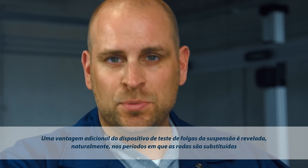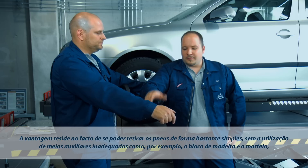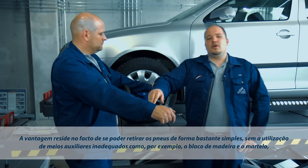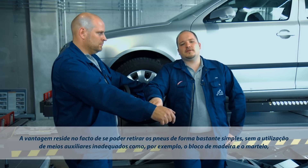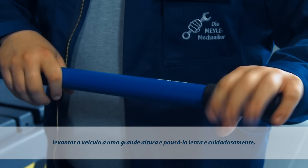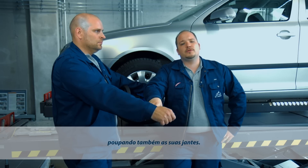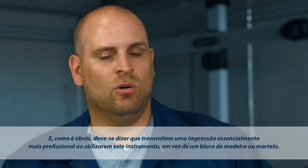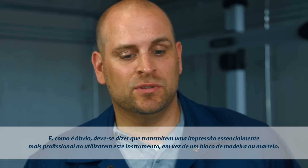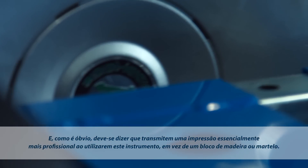Another benefit of the Joint Play Tester comes into play when it's time for a seasonal tyre changeover. Instead of messing around with unsuitable implements, for example a wood block and hammer, you simply pull the wheel off by the long lever and put it on the ground gently without any risk of damaging the rim. And you have to admit, it looks a lot more professional doing the job with a tool like this rather than with a wood block and hammer.